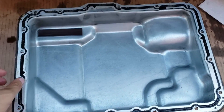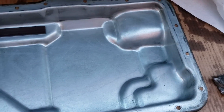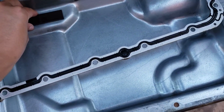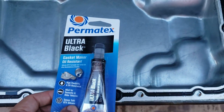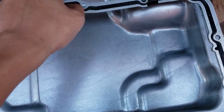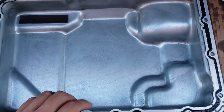Now I have my drain pan cleaned — basically just used brake cleaner and wiped it down real good. Make sure you remove the magnets and wipe it out with a clean rag. Also make sure to scrape off any buildup on the edges. Since I'm reusing this gasket, make sure to clean that as well. I decided to take the safe approach and use some sealant — this black one by Permatex — and we're going to dab it in between these holes here and press it down.